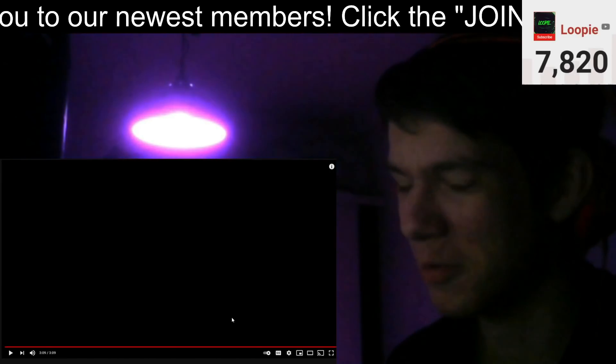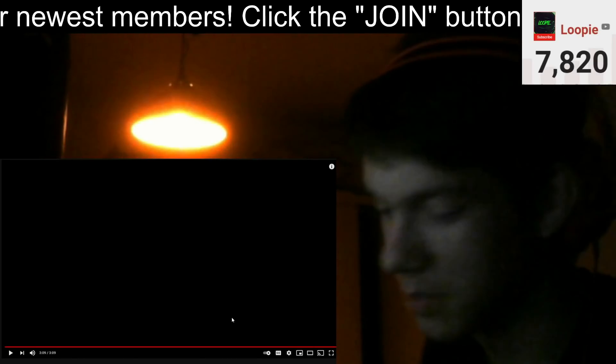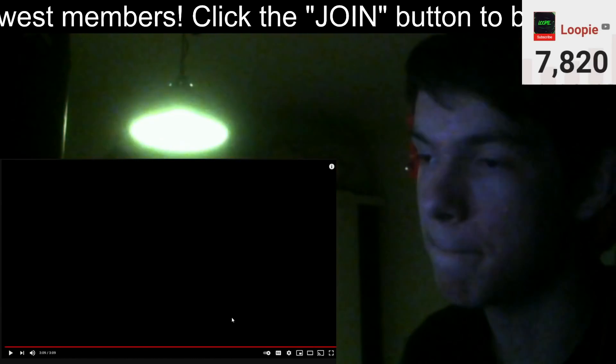I want to thank everybody for watching this. Stay hype, subscribe to the channel, become a member today. Peace. Thank you.